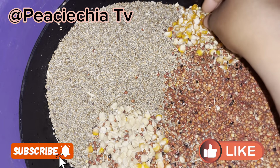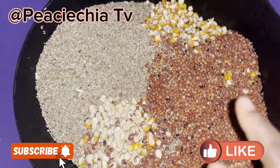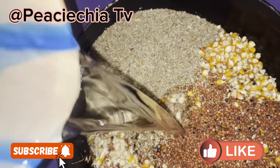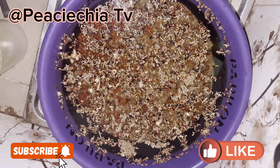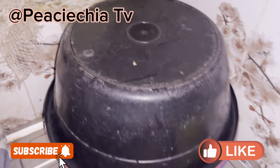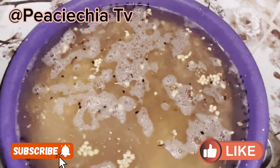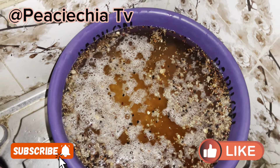I soaked the white corn, yellow corn, guinea corn, and millet together. I put them all in one bowl and soaked them on the first day. I added water to the brim, then covered it to wait for 24 hours — that's the next day by this time. When I opened it, that's where it started fermenting.